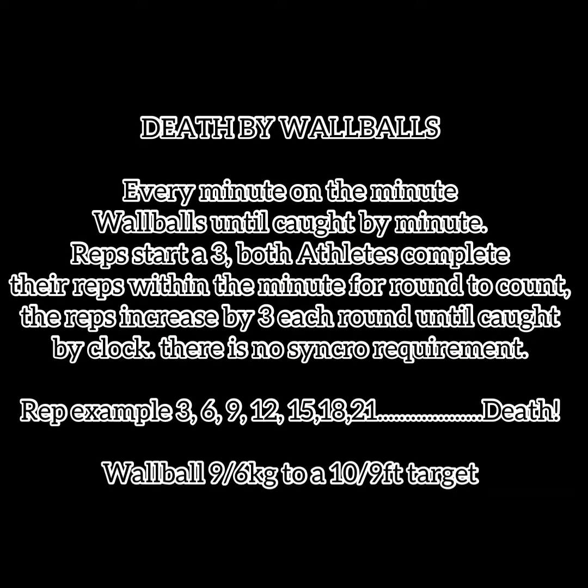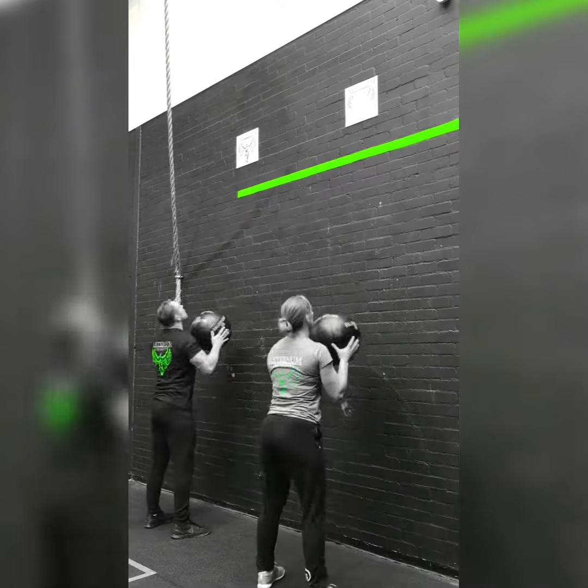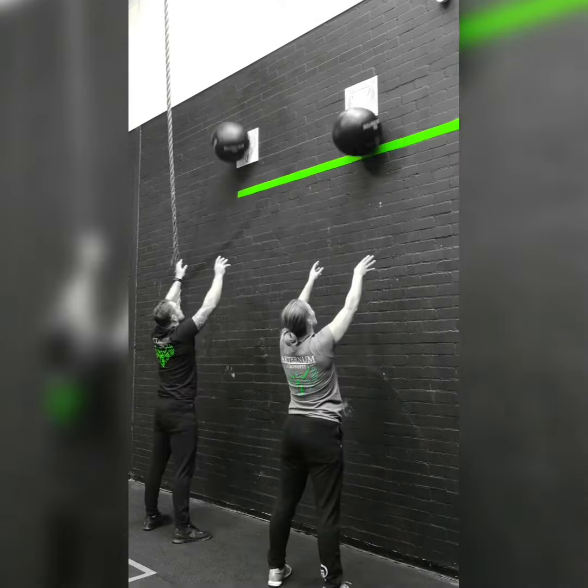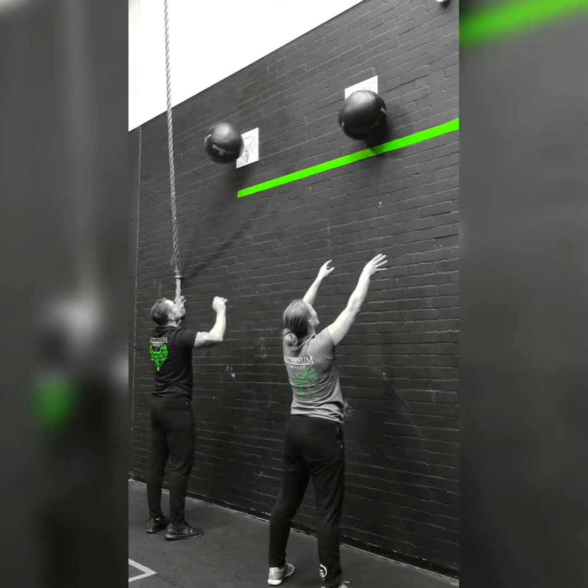Death by wall balls — every minute on the minute, wall balls until caught by the minute. Reps start at three, with both athletes completing the reps within the minute for the round to count. Reps will increase by three each minute, and there is no requirement for synchronization.